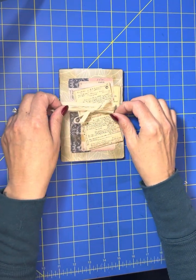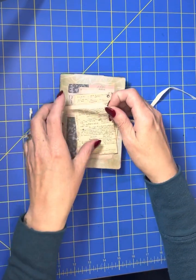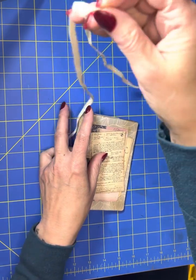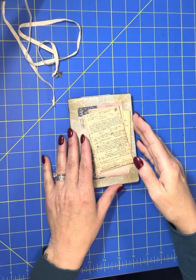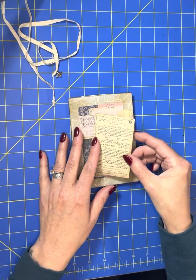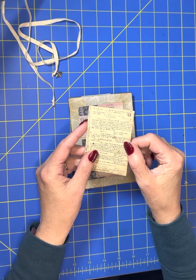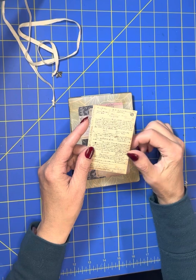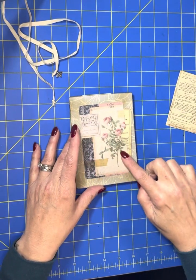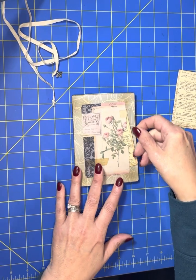I've got it just tied shut with a little bit of tulle tape, a quarter inch that I got off of Amazon, and I took a little bee charm and attached it right there. The first part is just a little journaling card that I put a grommet in and I'm going to put a little dangle on it. On the front cover, I have a little pocket with a journaling card in it.